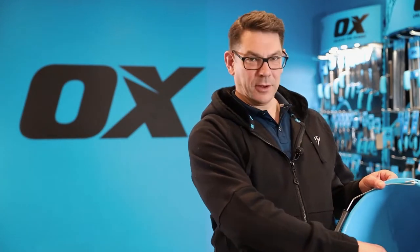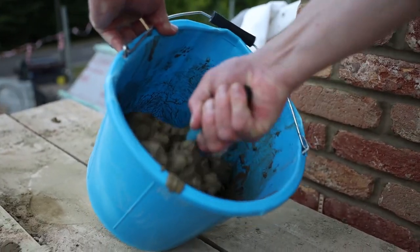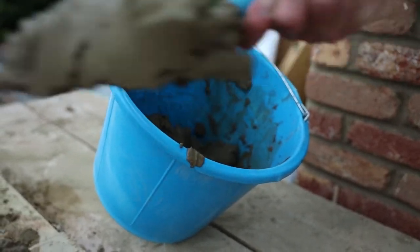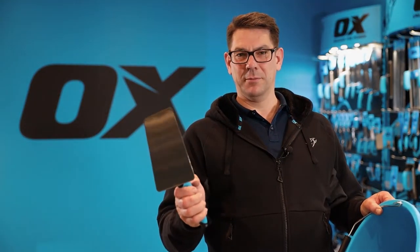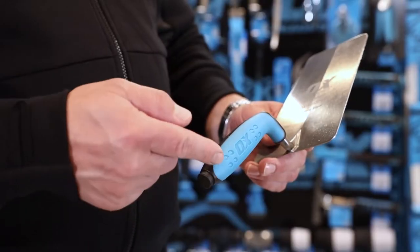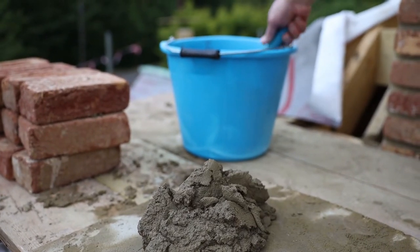This means that when you're using it inside the bucket, you reach right down to the bottom and round the curve of the edge, and when you're cleaning your trowel off, you're not breaking the bucket with the back corners of the trowel. It has a dura grip handle and finger guard for added comfort and ease of use.